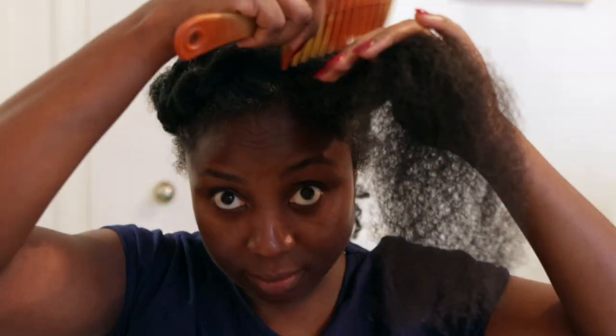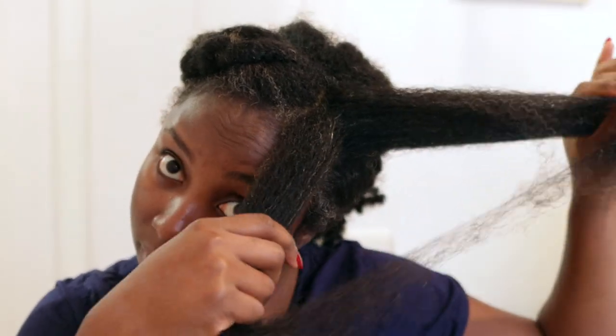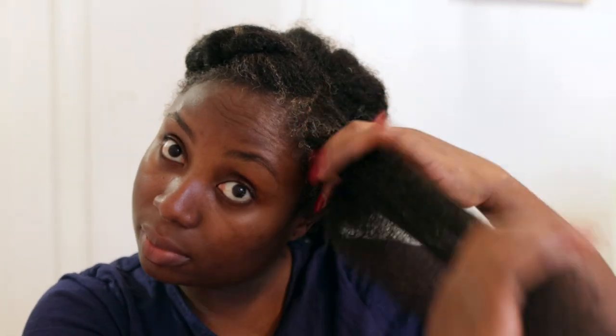After I'm done combing, I'm just going to go ahead and twist this section of hair and then move on to the next section and repeat until the rest of my hair is completely done. Unfortunately I'm not going to show you how I do my entire hair in today's video because the video would be extremely long.